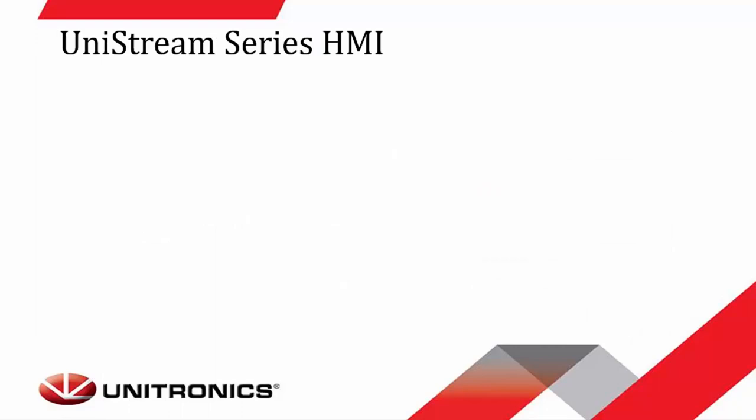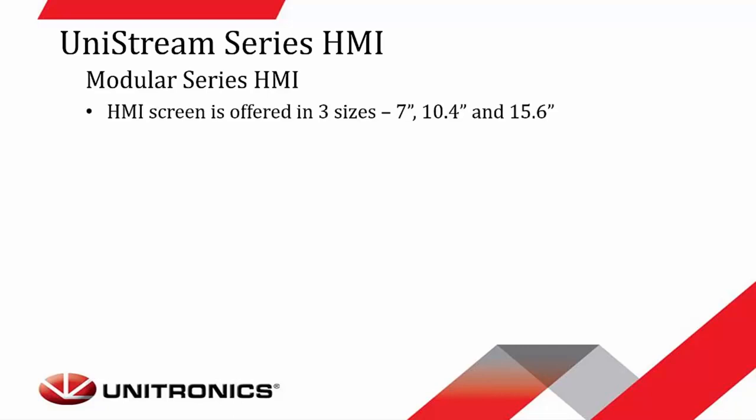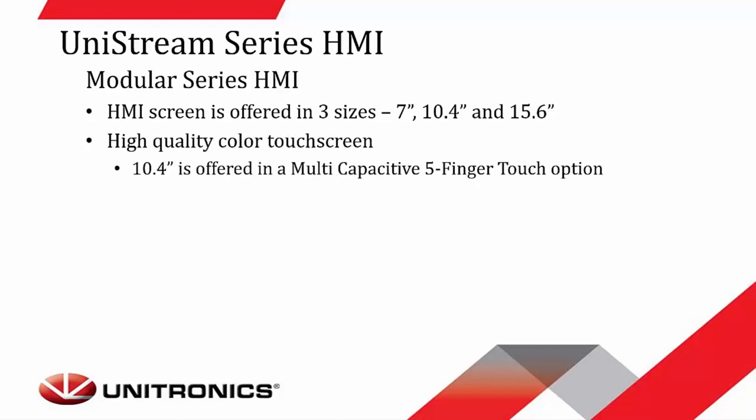Our newest series HMI is the Unistream. We have three different lines for this type of controller. The first is the modular series, where the HMI is on the front and the CPU is on the back of the controller. It is offered in three different sizes: 7-inch, 10.4-inch, and 15.6-inch. Each controller has a high-quality color touchscreen. The 10.4-inch model is also offered in a multi-capacitant five-finger touch option.